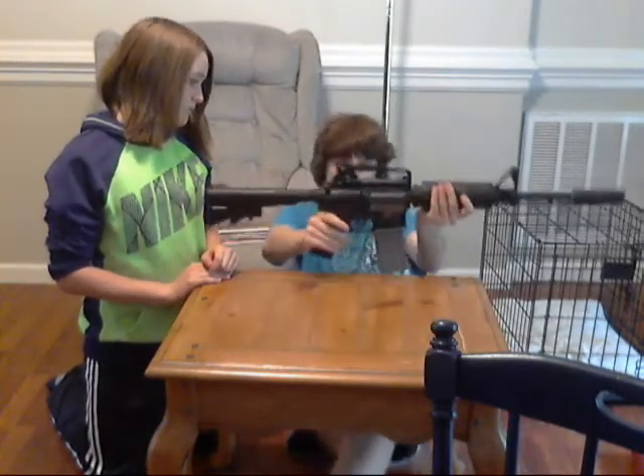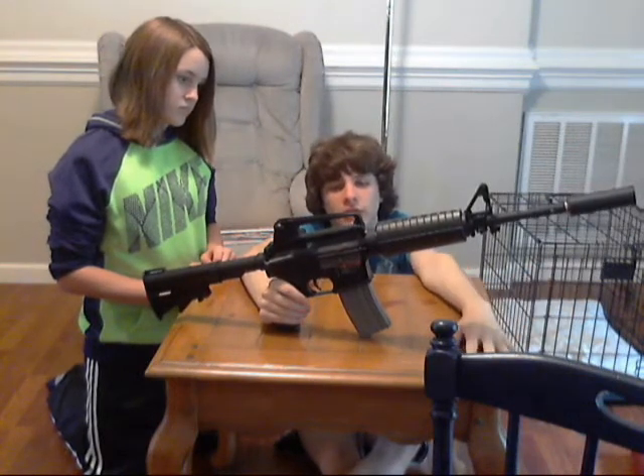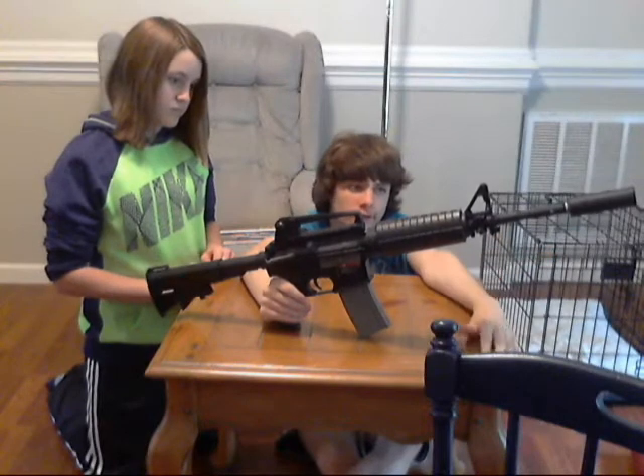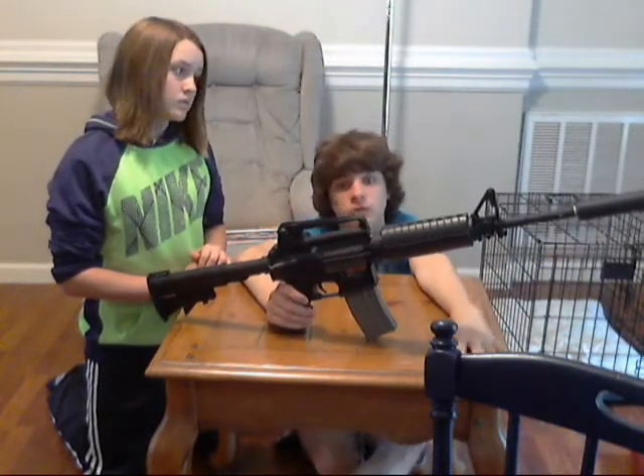The link will be in the description. If you want a suppressor, it's pretty much the same brand — Airsoft Megastar — so just click it and you'll find it there. They have it for around $40 to $50 for a suppressor, which isn't that expensive. It was originally like $80, but they give it to you for like $32, which is a great discount. It actually does suppress your gun.